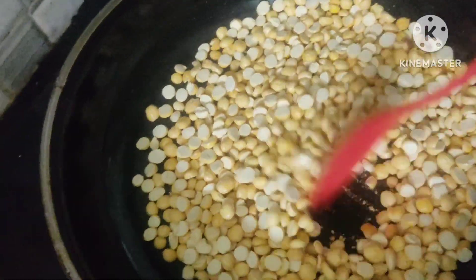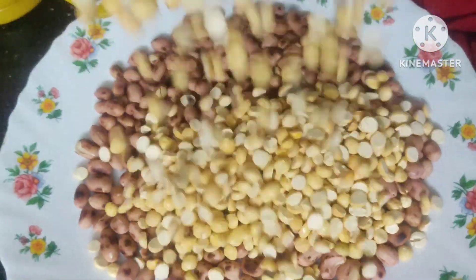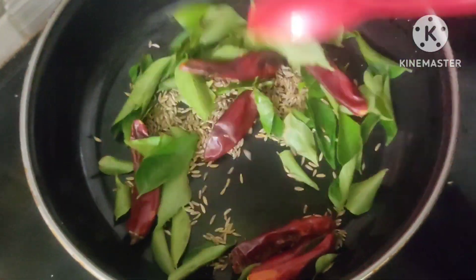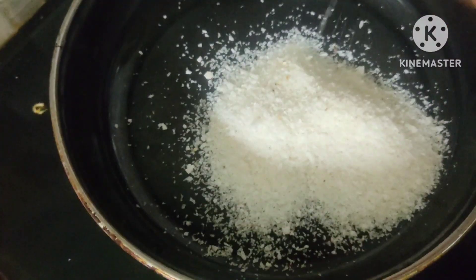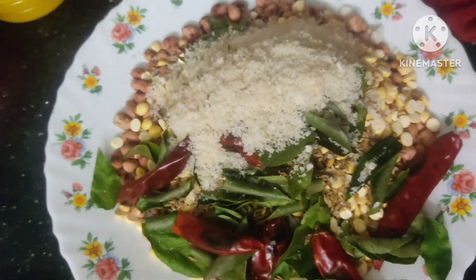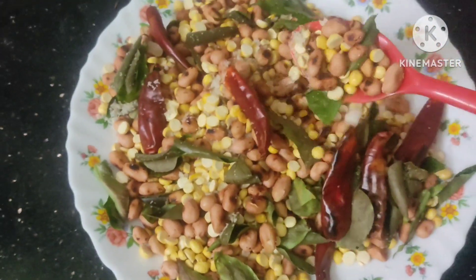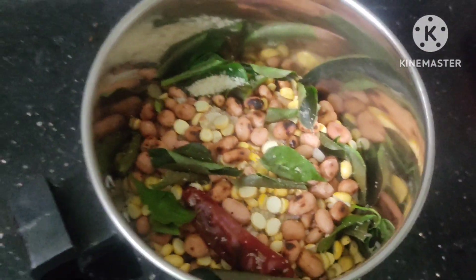We will put a cup of paper. Let's add 1-2 spoons, or add 1-2 spoons, and add 1-2 spoons.